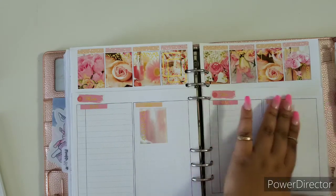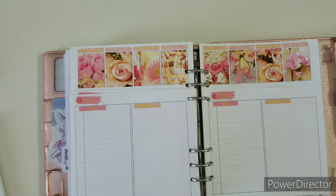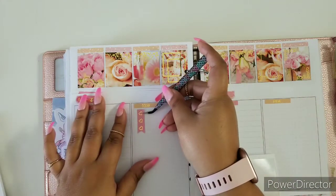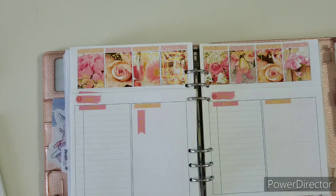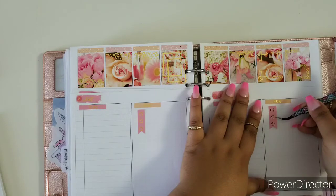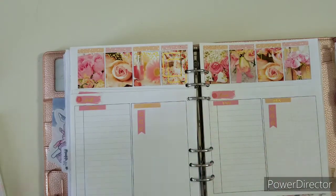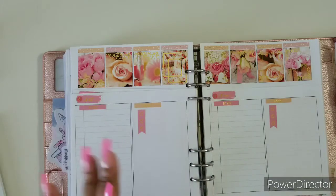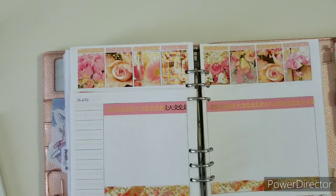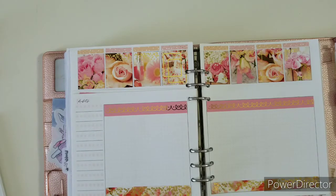I think the reason why I love my dailies — I have my weeklies and I have my dailies — is because I have so much freedom. On Saturday I'll do something different. You get that freedom so you can write your moods, anything like that. It's a lot of good stuff. I feel like daily planning is really good and it's underestimated.